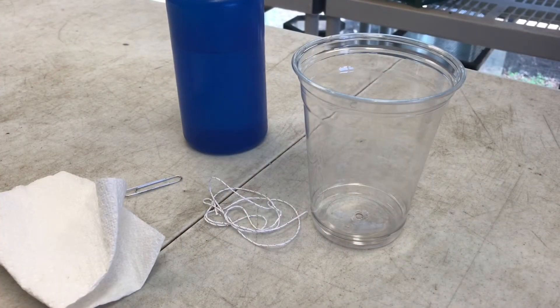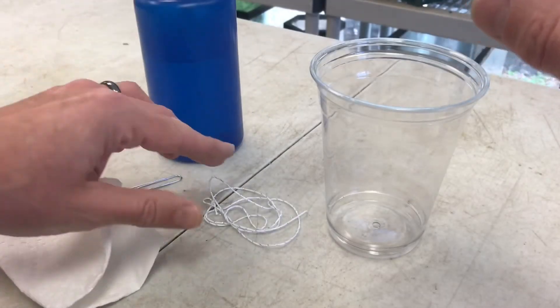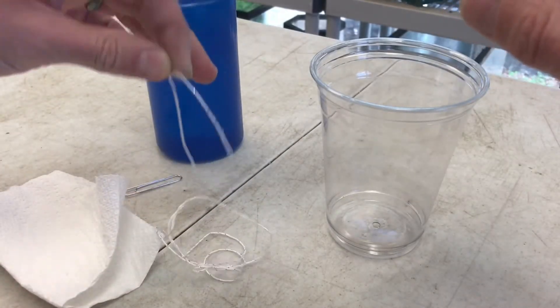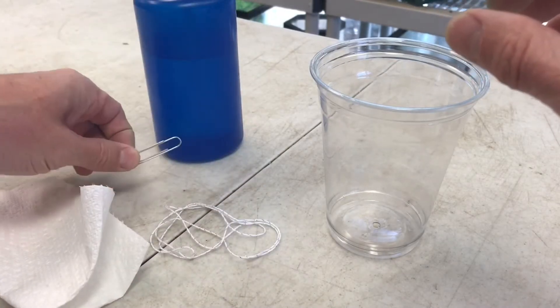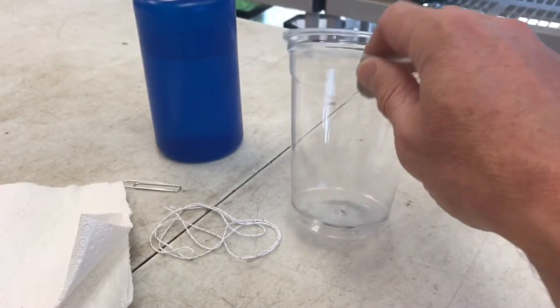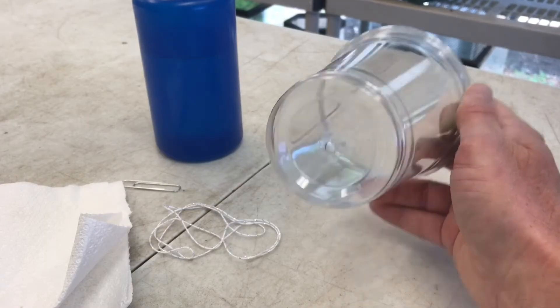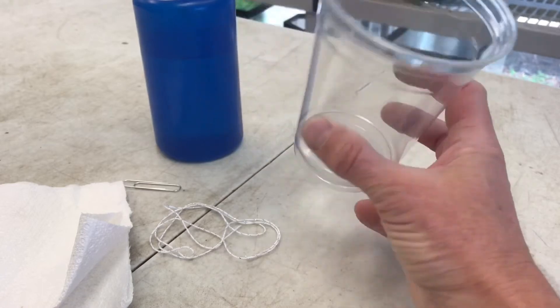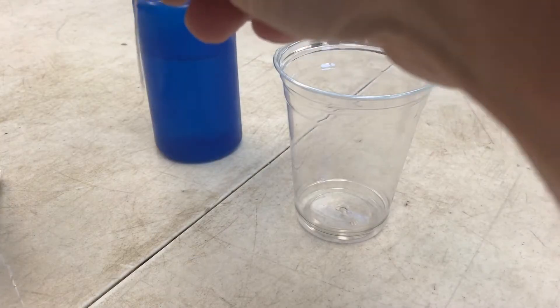Today we're going to do a fun, quick, and really noisy experiment we call a duck in a cup. All you need is a cup, a little bit of water, a piece of string, a paper clip, and a paper towel. The one thing you don't see here is that you're going to need to drill a hole in the bottom of your cup — you'll need adult help with that — but it just needs to be big enough to get your string through the hole.